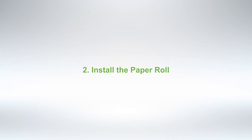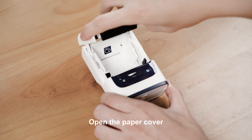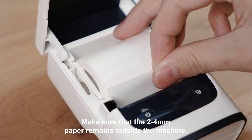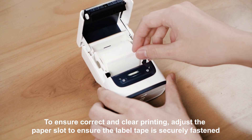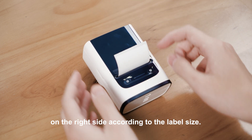Step 2: Install the Paper Roll. Open the paper cover and load the paper roll in the paper bin. Make sure that 2-4mm of paper remains outside the machine. To ensure correct and clear printing, adjust the paper slot to ensure the label tape is securely fastened on the right side according to the label size.